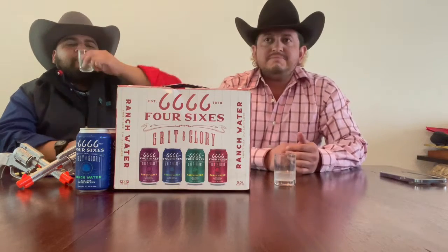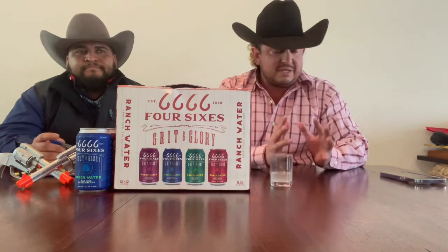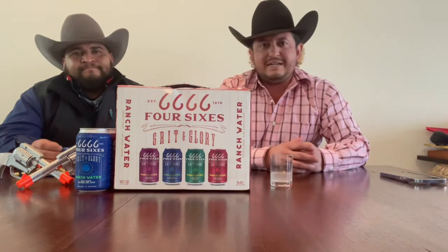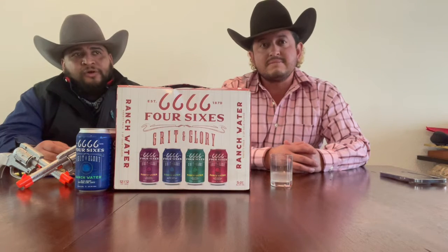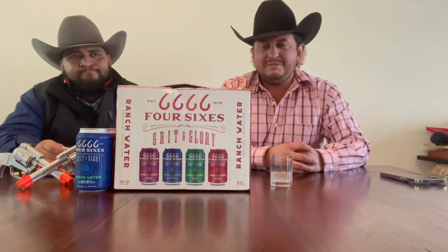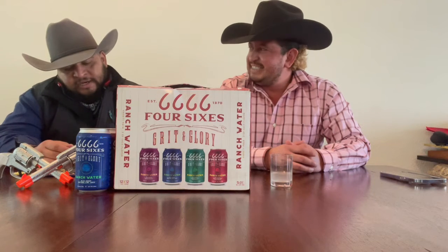Shout out to the best cowboy at the Four Sixes — Jimmy, one of the best characters in Yellowstone. A little bit of redemption compared to the first one. The vinegar scent is still there but the lime really helps balance that out. A little chalky but I ain't mad at it. Flavor-wise definitely better — still not out of this world. Aftertaste is better than the blackberry pomegranate, though it isn't saying much. It won't call in the hogs.